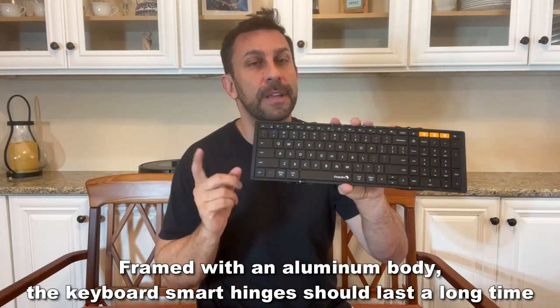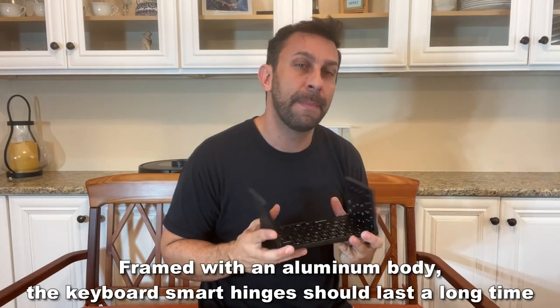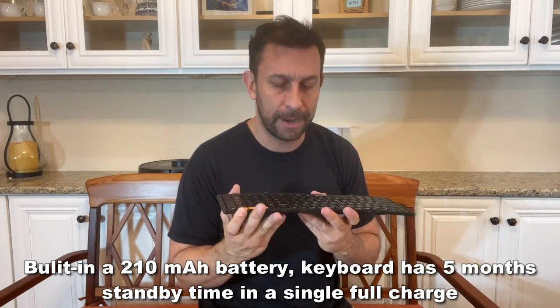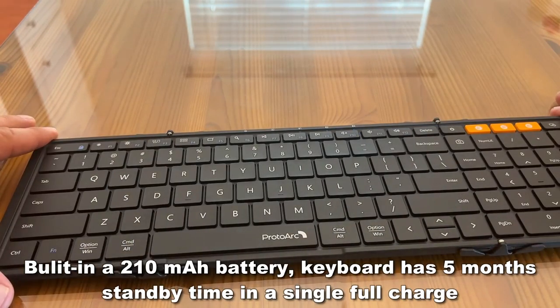That means it's very sturdy but extremely lightweight. It has a powerful 210 mAh battery that is light as a feather. They've come so far with the batteries, and the power consumption on this is next to nil, so you're really saving a lot of power.